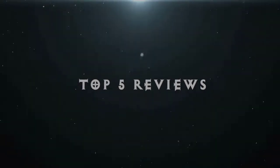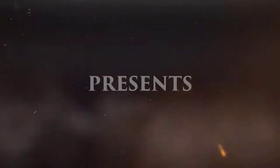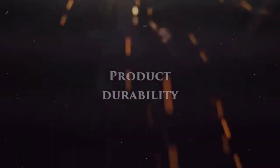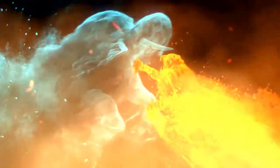Welcome to Top 5 Reviews. Hi guys, welcome to Oclean X Smart Sonic Electric Toothbrush Unboxing.